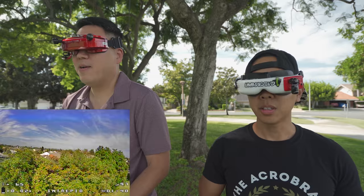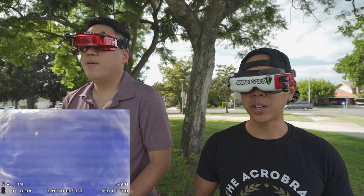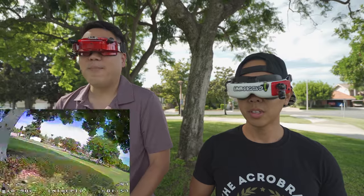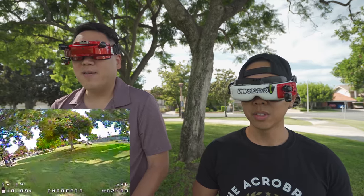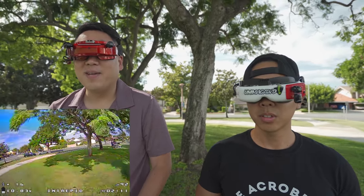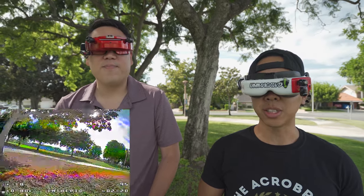No problem doing acro with this. I like the field of view — it looks nice. I definitely prefer seeing more so that I know where I want to go. The light-to-dark transitions are pretty good on this camera. You can see a lot of detail down here in the shadows. It looks like you'd be able to see a decent amount of detail in terms of scrub, twigs, and things like that.